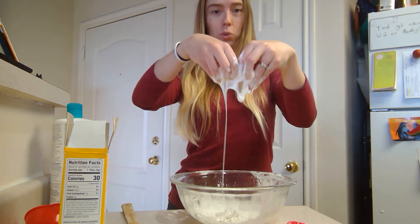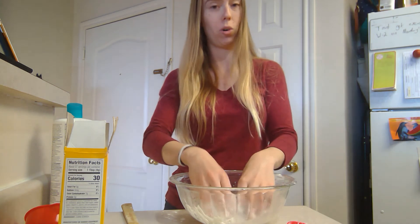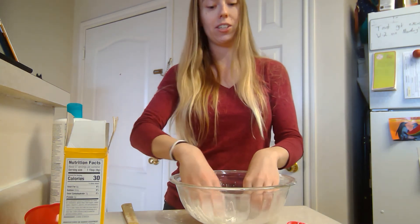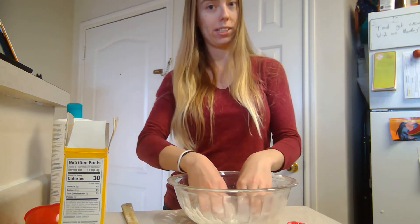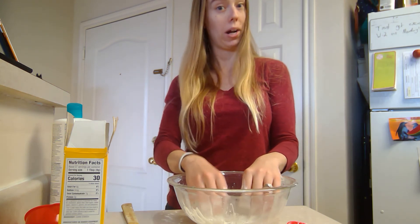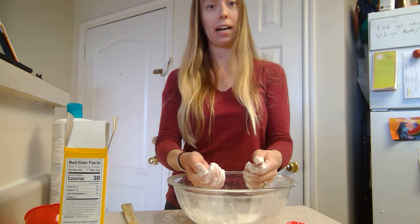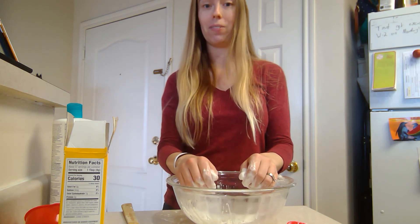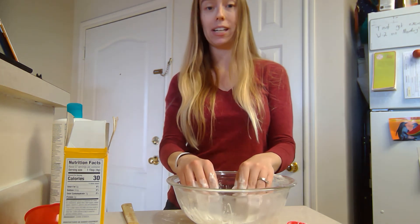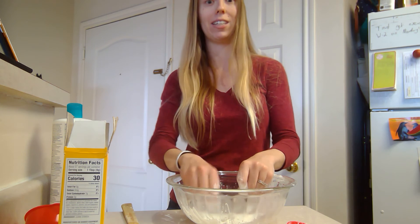Here's our goop! This is a really fun activity for older or younger kids. If you're doing it with the younger kids, watch them closely since it does have shampoo in it — it's not 100% edible, and we all know some of our younger friends like to eat everything. For our older friends, this is a super easy recipe that they can help with and they love to do.